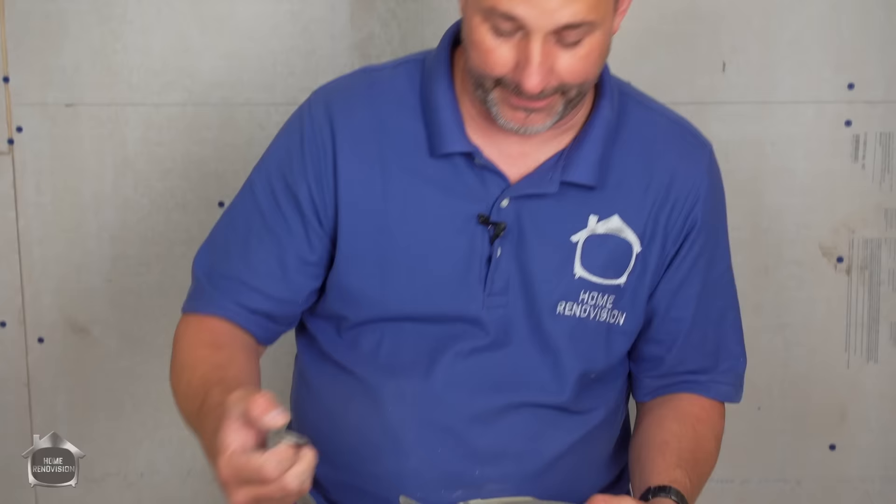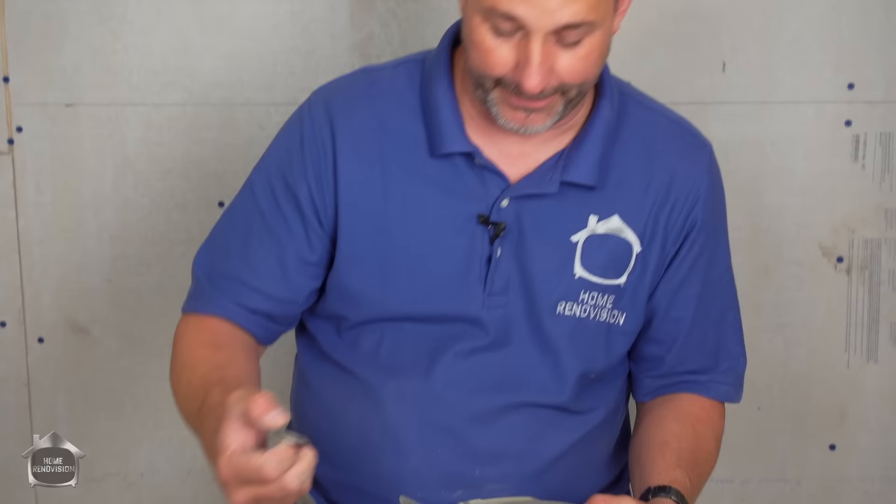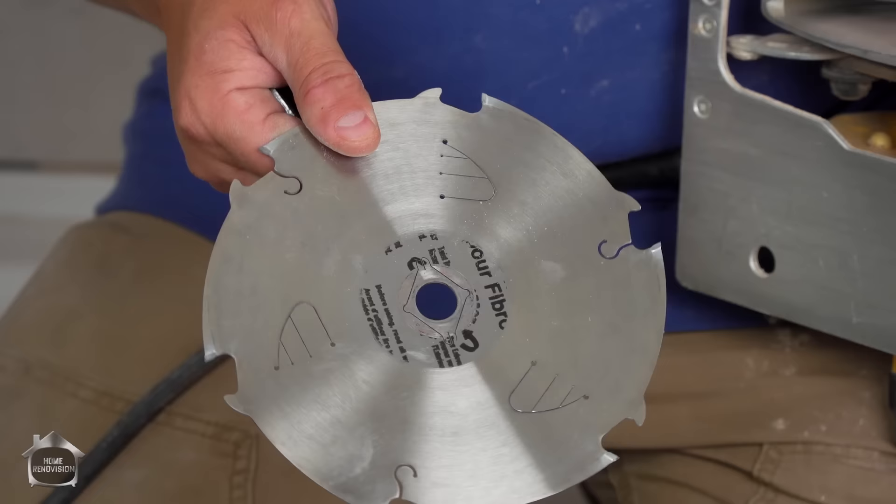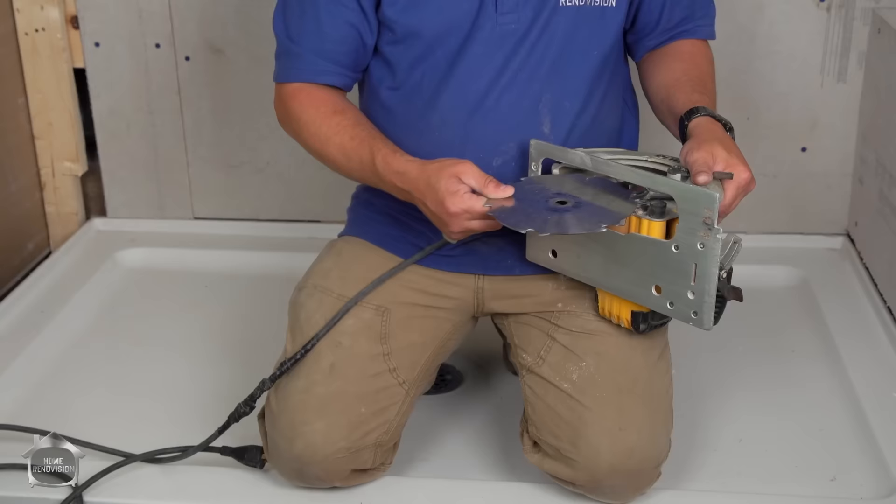You can't use a wood blade with a carbide tip to cut cement board — it'll almost blind you with the amount of dust it creates. I'm switching out a blade that has 62 teeth for a cement fiber board blade that has six teeth.